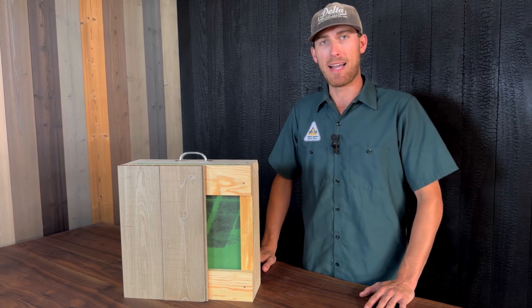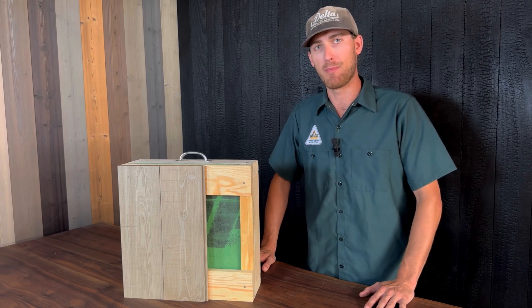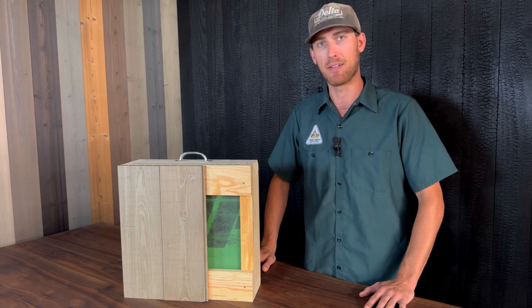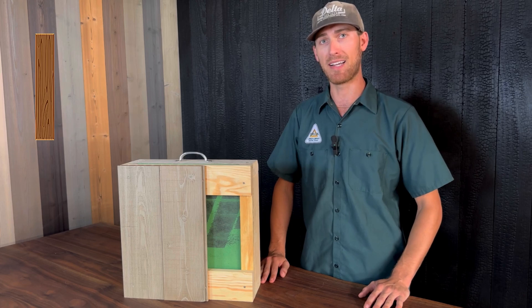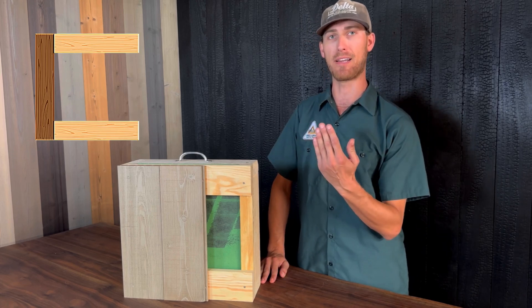Horizontal and vertical siding have to be installed differently due to their orientation. The most important thing to remember is that the structure needs to be perpendicular to the orientation of the siding. For horizontal siding you have vertical studs and so there's no problems there, but for vertical siding we have to add a horizontal member as the structure for the vertical siding.